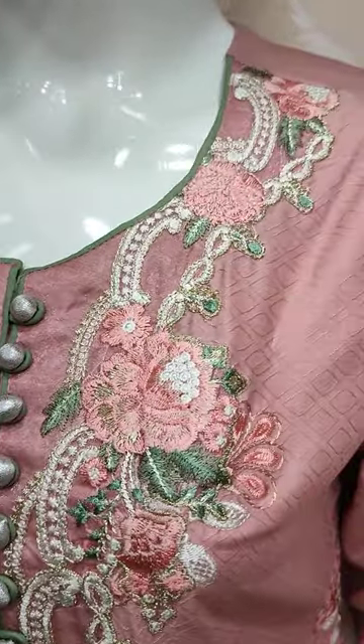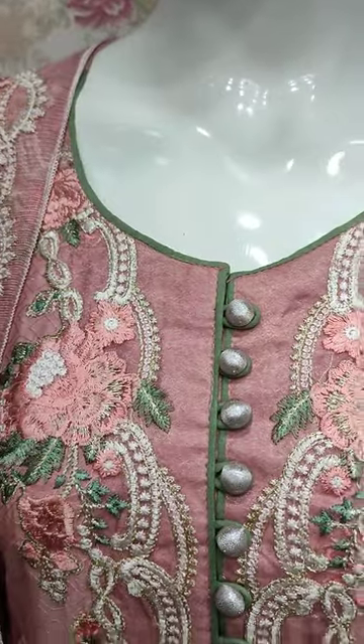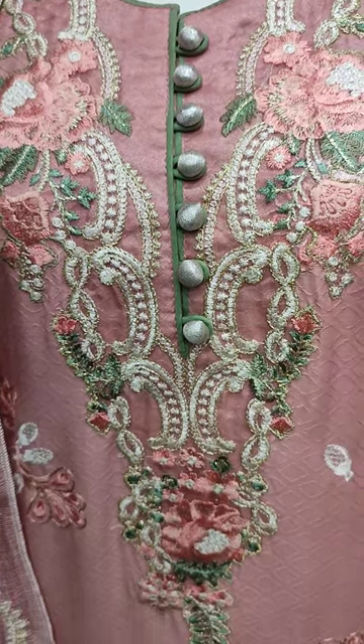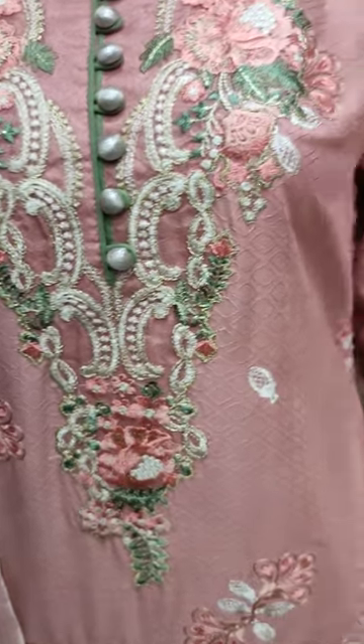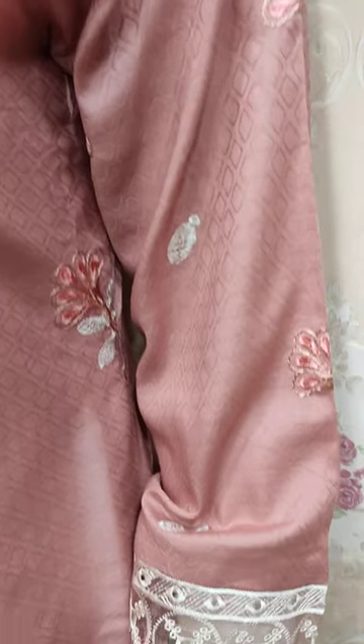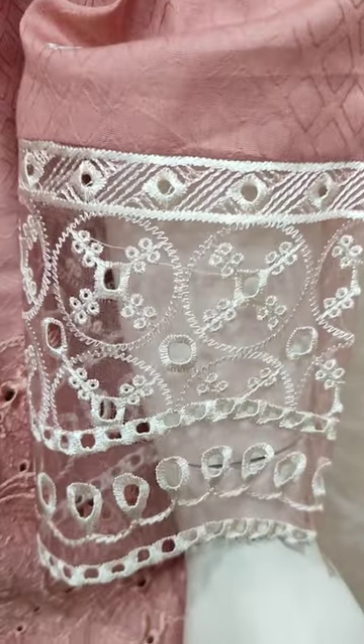Here we have a new design in Cotton Pansy. This is the stitching style. The embroidered front is this. Self print fabric is made. These are embroidered sleeves.